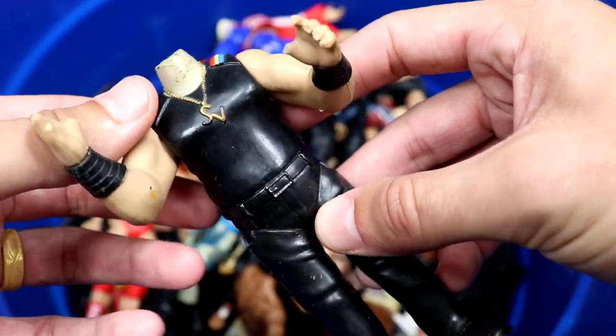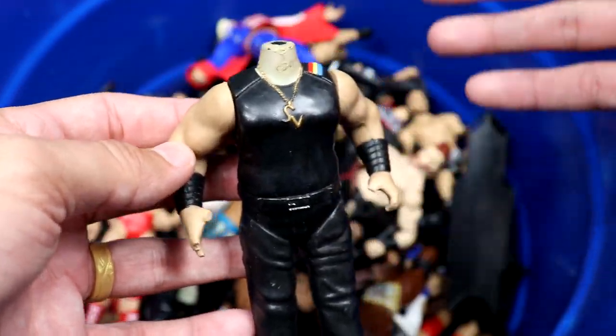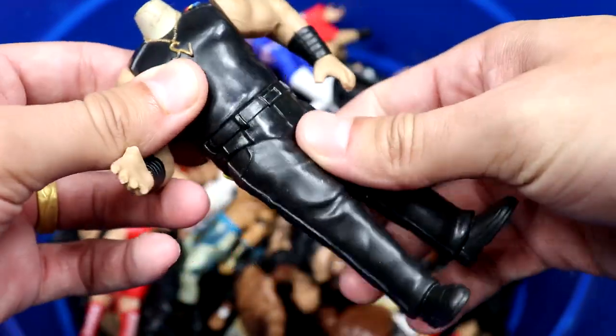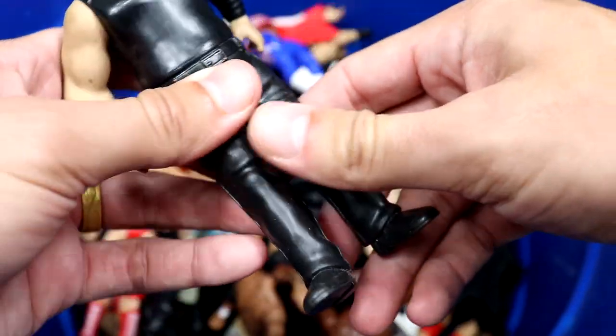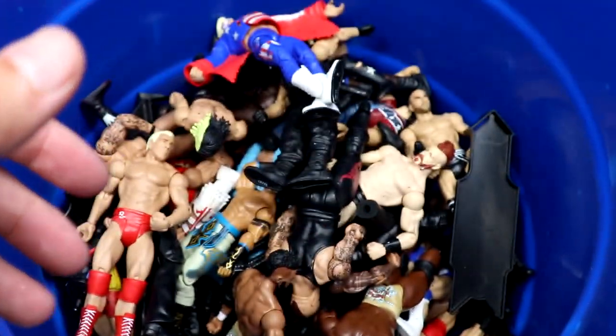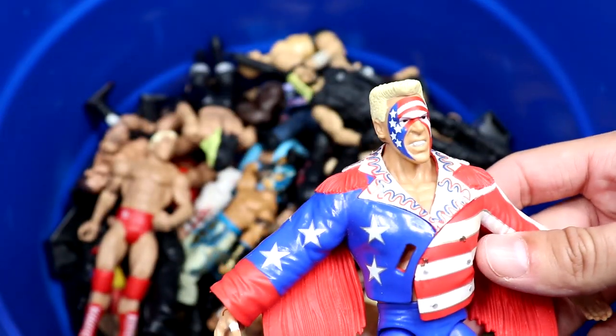Next up we have a headless Bone Cruncher figure — it is a Savio Vega Bone Cruncher with the waist swivel and the arms. Not all the bells and whistles but it's a decent little figure. It is headless though — I don't know if his head's in there or not.